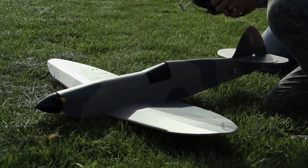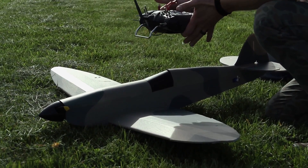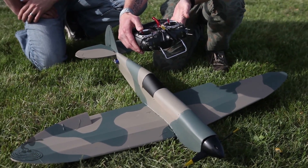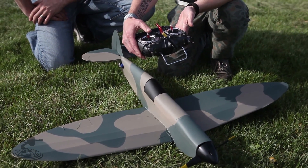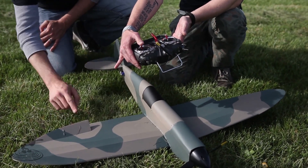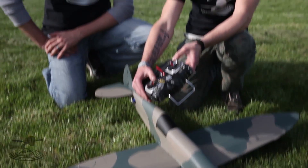Alright, so we have something really simple which we like to call the high-five method. What you do is you take your controller, put it right over top the plane like this, and whatever way you move the sticks — for example, I'm gonna give it some right aileron — the right aileron is gonna come up to me and give me a high-five.